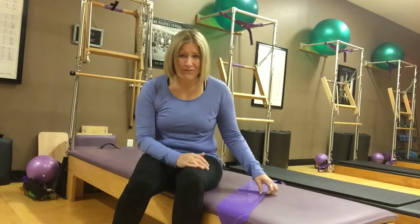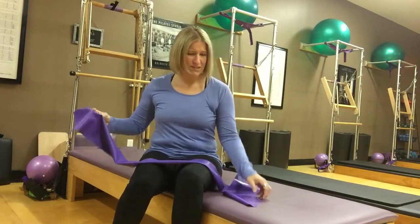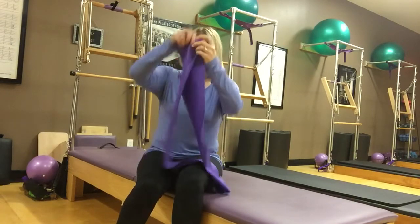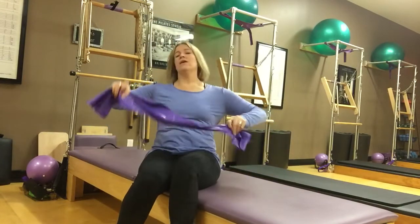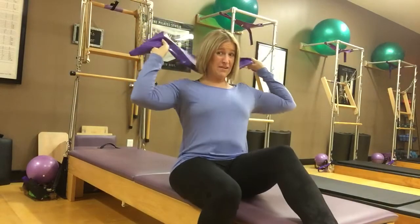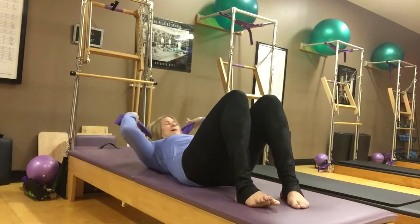So let's do it. I have with me today a TheraBand — a five-foot TheraBand. I'm going to start and fold it in half for the first little sequence we're going to do. And I'm going to use it as a little support system behind my head.